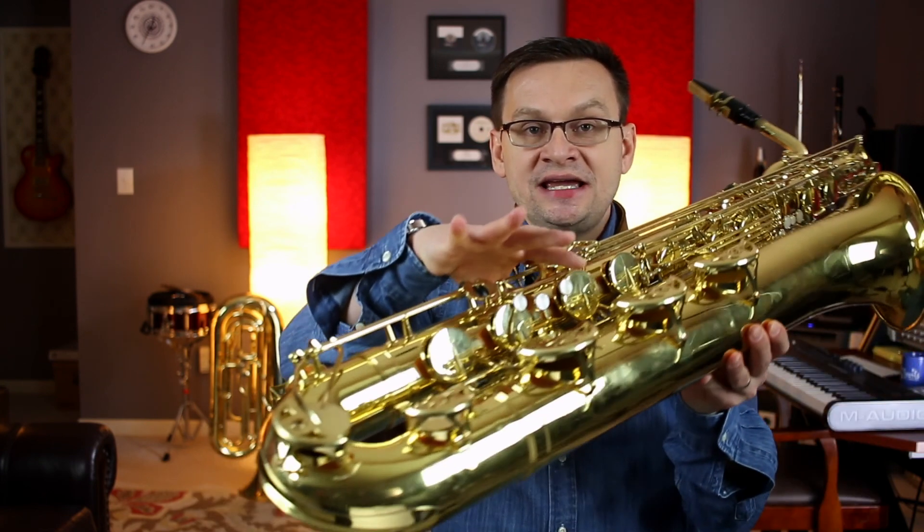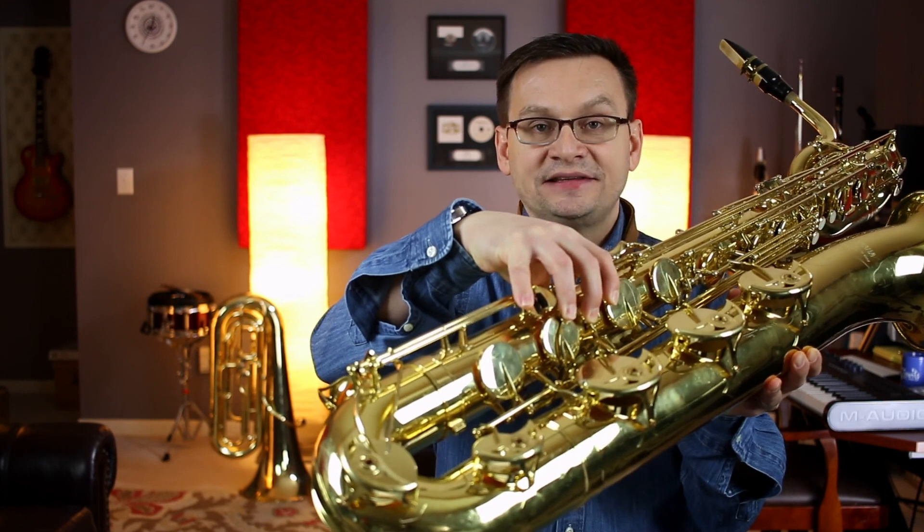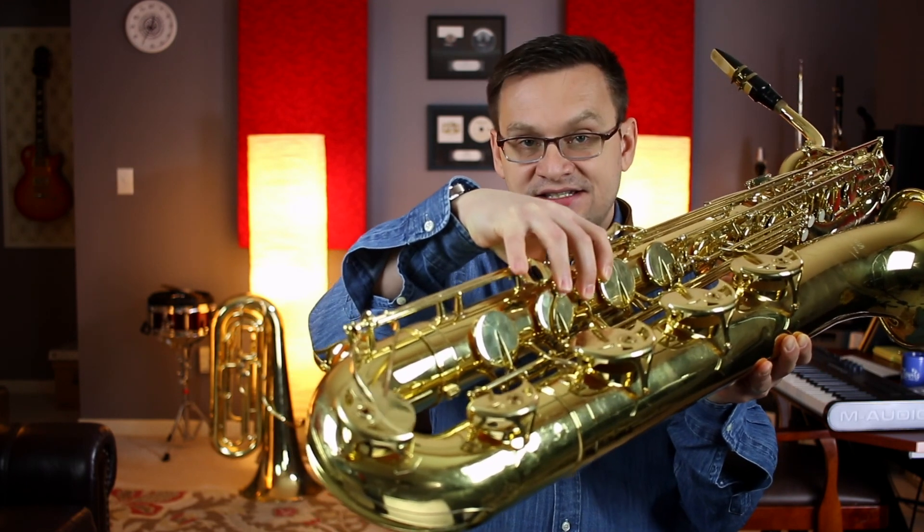Number three is slurs in our low register, and that's where our bari saxes really shine. Here we're going to use our G, F, E, D, and C keys down low. G, F, E, D, and C. Here we go, number three.